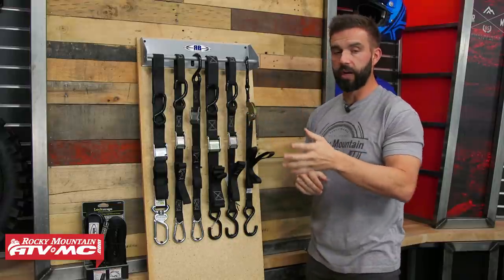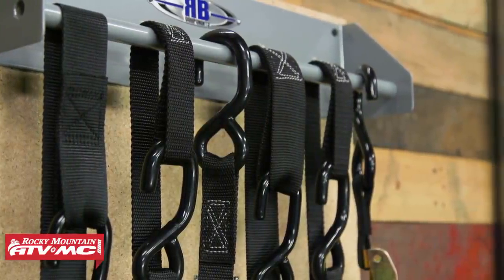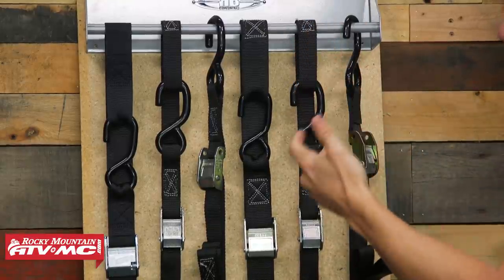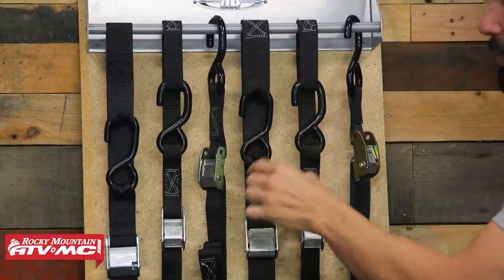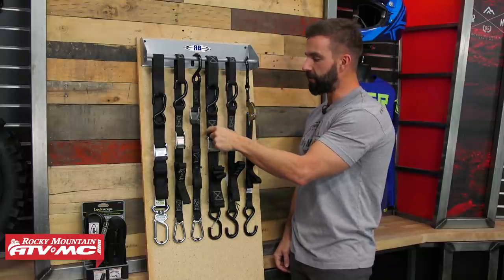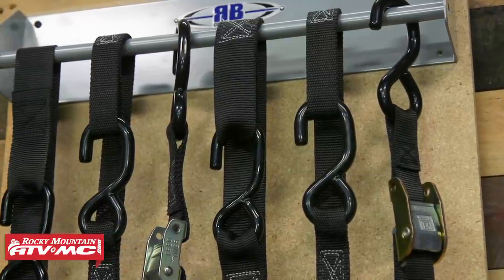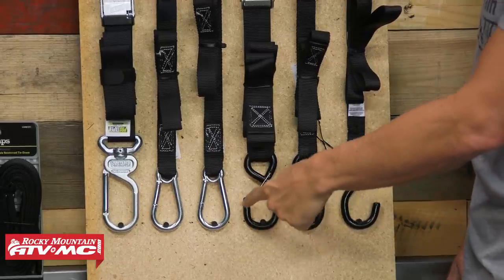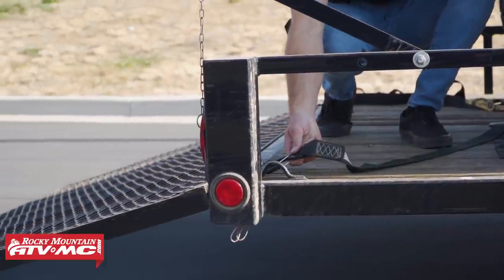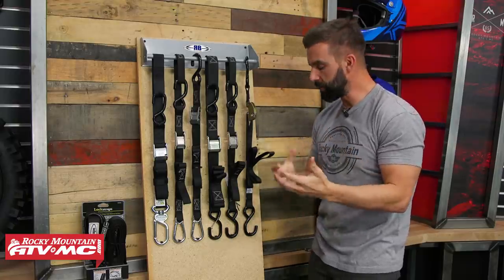Moving on, we have four options from Rider Cargo. What's great about Rider Cargo is they have different configurations at great price points. The first one is your soft loop tie-down — you get all the benefits of that extension strap but the soft loop already comes attached. In the middle you have a soft loop wide version. The one-inch version has about a 4,000-pound tensile strength rating, while the wide version has a 5,000-pound rating — great for larger ATVs or UTVs that need added strength. You'll also notice a carabiner-style buckle at the bottom, which is a convenience factor so the strap doesn't come unhooked before you can take out the slack and cinch everything down.